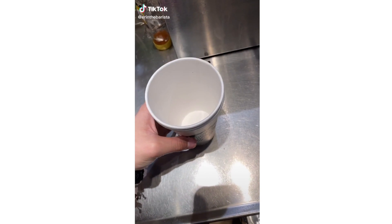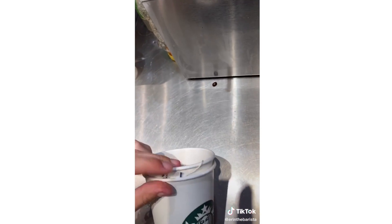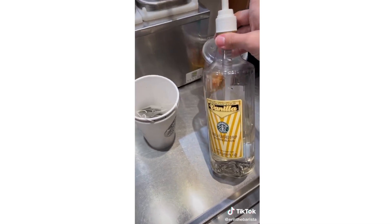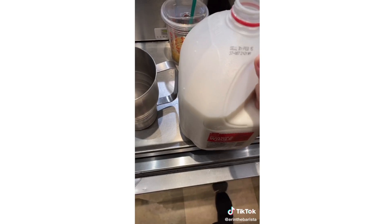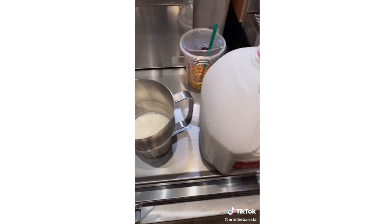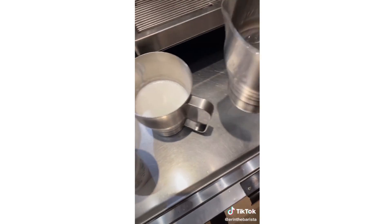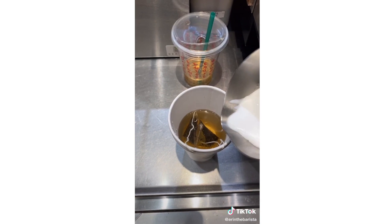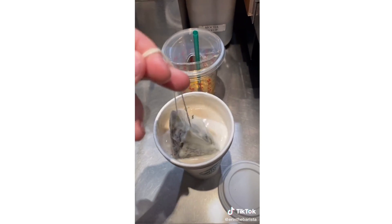Grab two grande size hot cups and two earl grey tea bags. Put the tea bags in the cup and the tea bags in between the two cups. Add four pumps of vanilla syrup. Add whatever kind of milk you want and pour it to the tall line — whole milk is creamier than 2%. Steam that, pour hot water halfway in the cup, then fill the other half with steamed milk. And this is the London Fog tea latte.